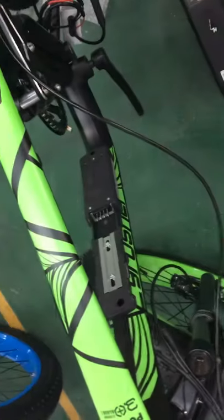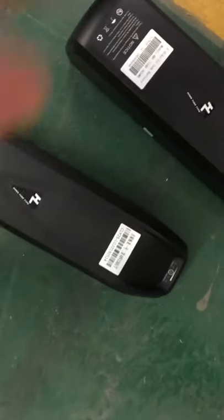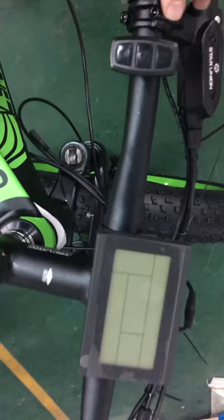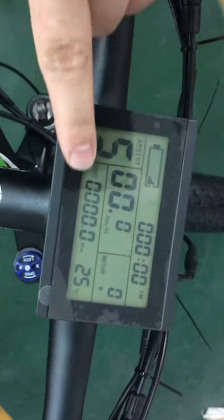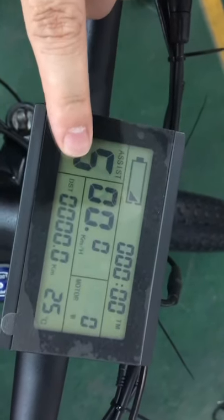Let's put the two batteries on the same bike and test what the difference will be. The first one to test is the not-fully-charged battery — put it on the back frame. We'll press the bike computer on for three seconds and here you can see it shows only one juice bar on the bike computer. Let's test the throttle — you can see it works.